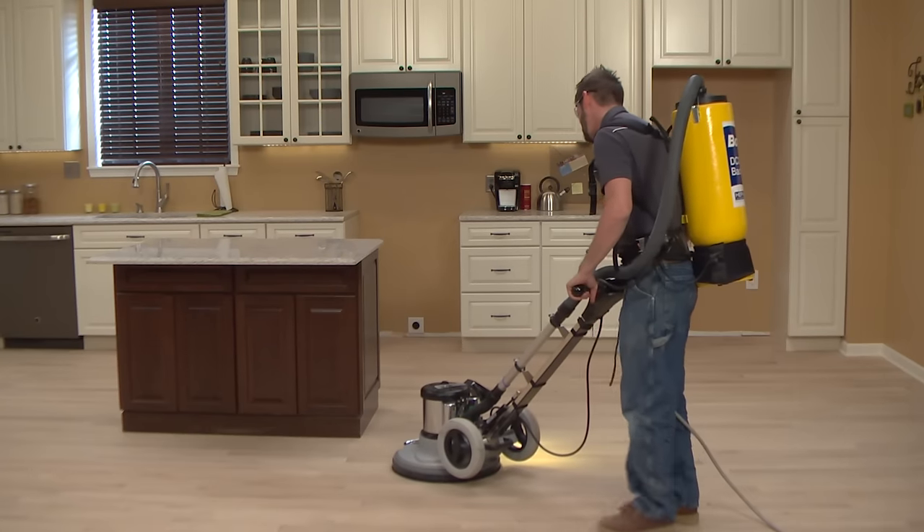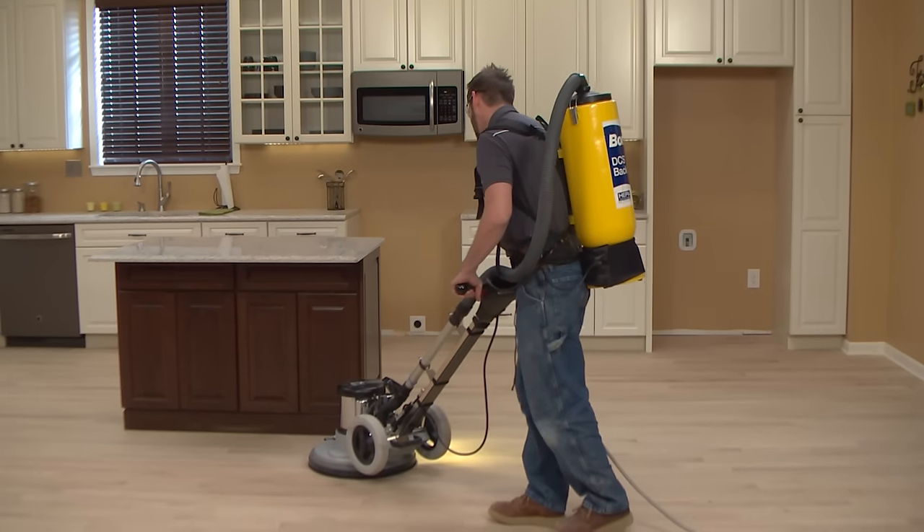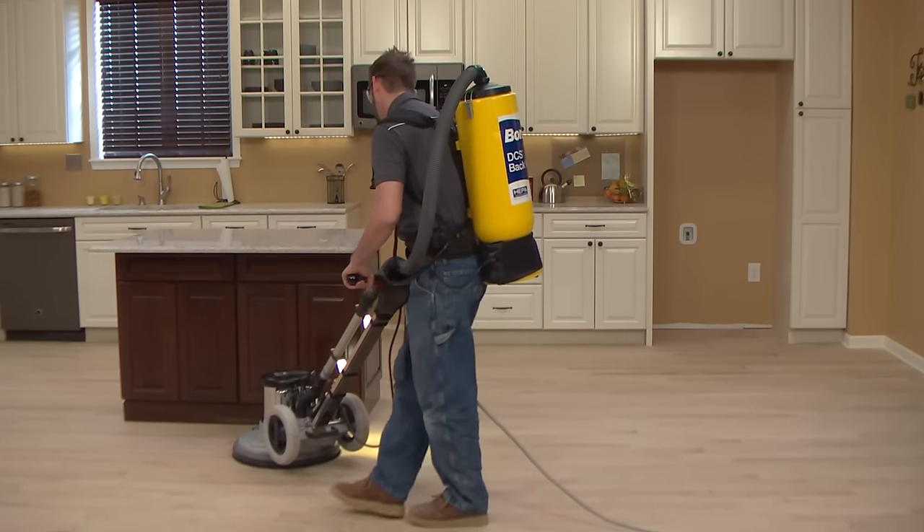The Bona Flexi-Sand, when used with the DCS Backpack, is an incredibly useful combination for the blending process. It's highly maneuverable, provides excellent dust containment, and there's only one cord to deal with.